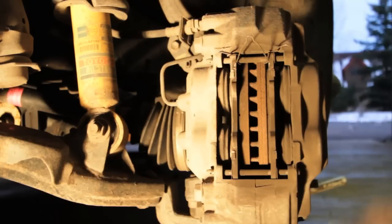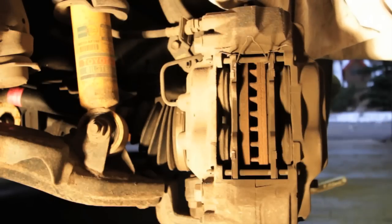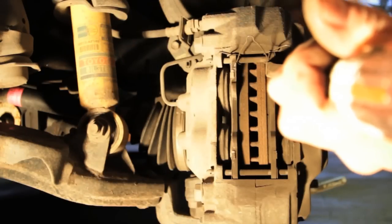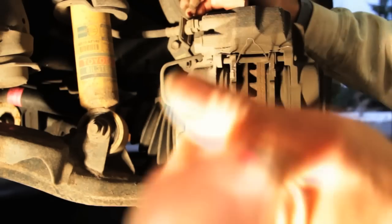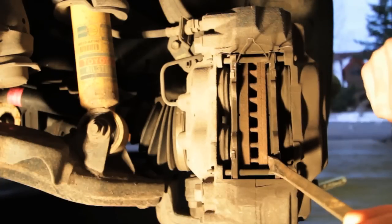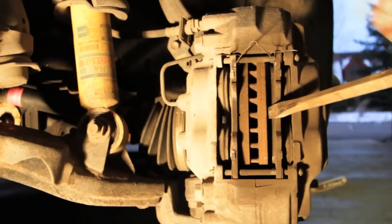Next, you need to compress these pistons. I'm not a mechanic, I'm a realtor, so I don't really know what they are, but they're pistons. What you want to do is wedge a screwdriver in between the rotor and the pad. You can see it slowly compressing — do a little bit on the top, then push the screwdriver down on the bottom. Don't push too hard on the rotor — be gentle.